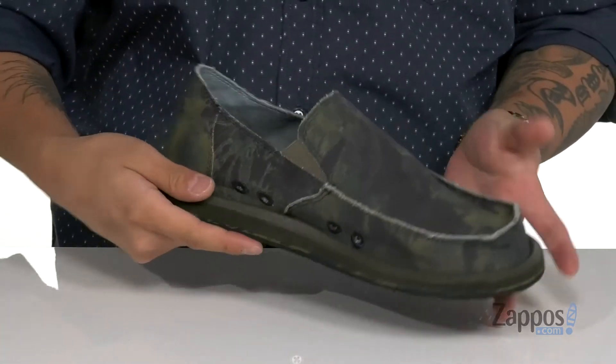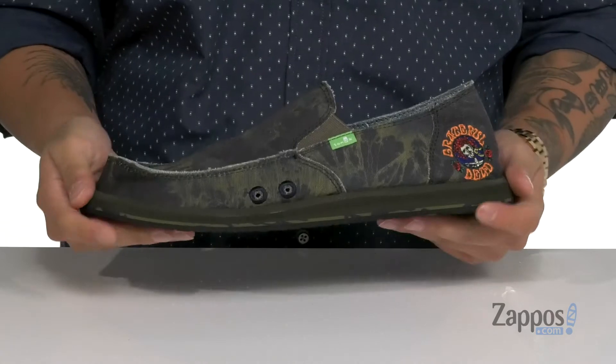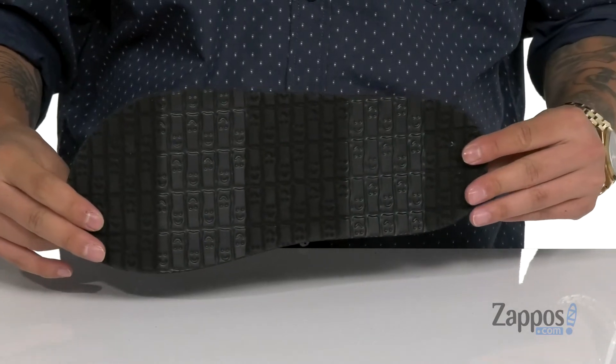Eyelets throughout for additional breathability and a soft fabric lining, along with a cushioned footbed to help absorb shock and keep you comfortable. Plenty of room in the forefoot area for comfort. The shock-absorbing midsole is going to keep you comfortable with each and every step. It's got a flexible design and sits on top of a textured synthetic outsole.